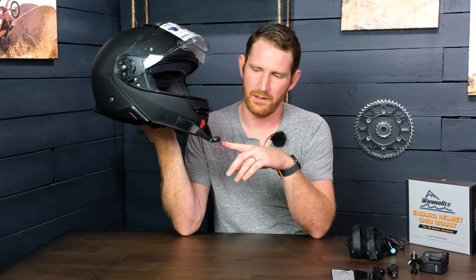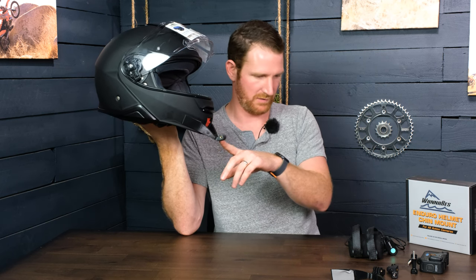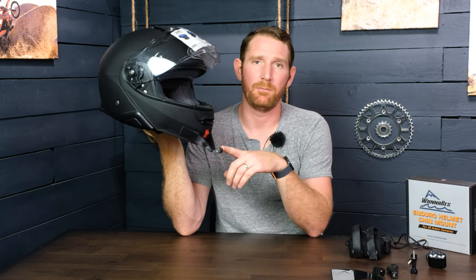Here you can see the single mount — the non-light mount — mounted up on the helmet. This can be used for the GoPro as well as for the light, but you have to sacrifice one for the other; you can't use both at the same time. If you're only interested in using one and not the other, we're still going to keep the original mount on our store so you have the option to buy one or the other.